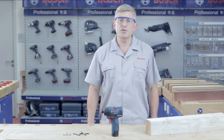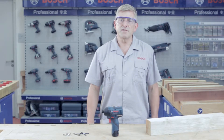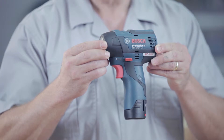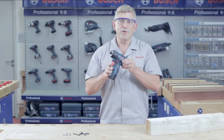Hello everybody and welcome to the Bosch Power Tools job site. Today I'm going to introduce you to another innovative new Bosch tool. It is the GDR 10.8V EC Professional, a new cordless impact driver now with EC brushless motor.